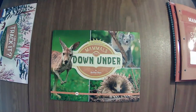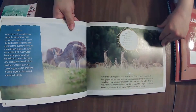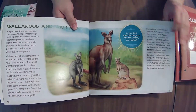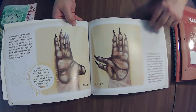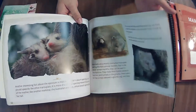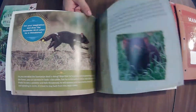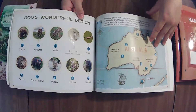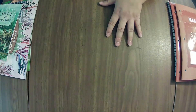They do have a 'Mammals for Littles' book — or something like that — that was brought to my attention after I'd ordered. I didn't see it on the page when I was ordering; it's hidden down in the lower stuff. So if you have littles and feel this is a bit bigger than you want, check that out. If you'd like me to review it, let me know in the comments and I'll put it on my next order.